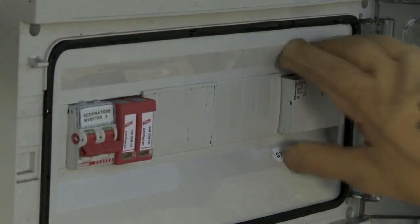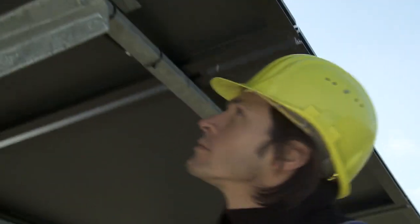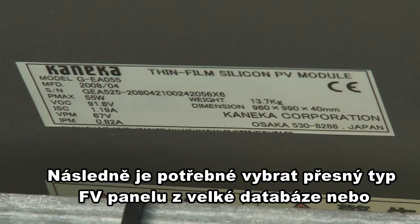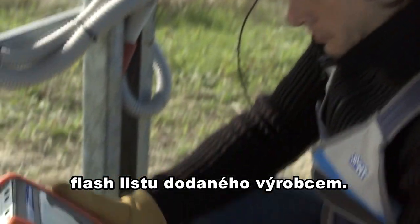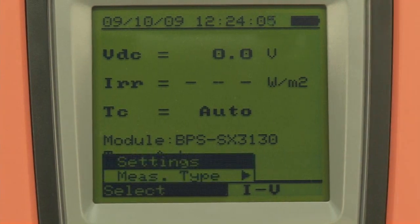Section the string from the rest of the system. Set the manufacturer and model of the modules being tested, as well as the number of modules the string consists of, on the IV-400.